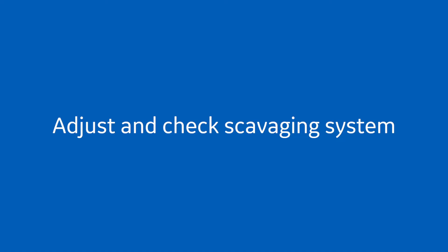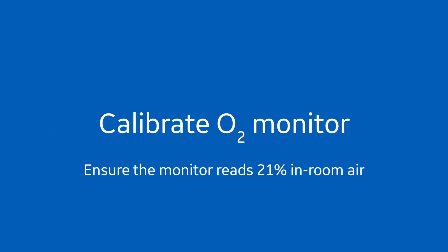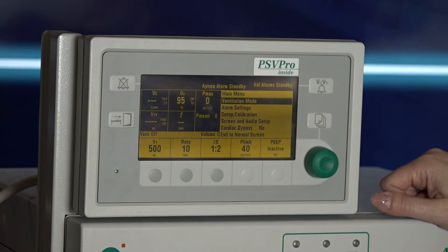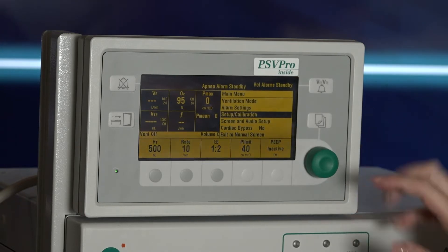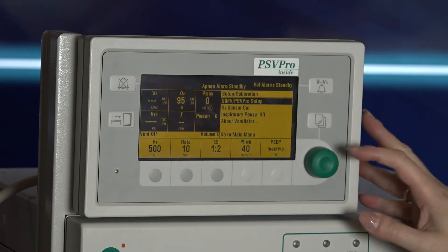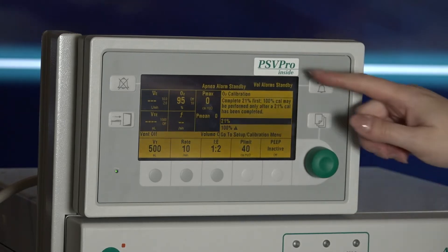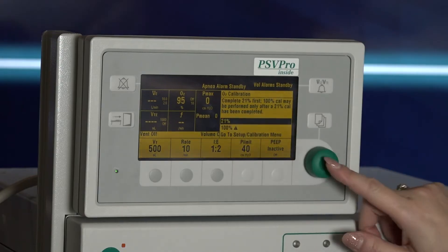Adjust and check the scavenging system. Calibrate your O2 monitor. Ensure the monitor reads 21 percent in room air. To calibrate, select menu, scroll to calibration, and select O2 sensor.